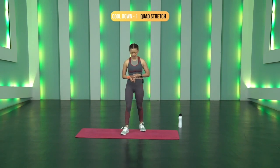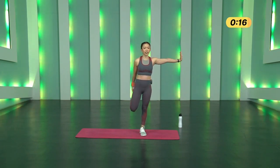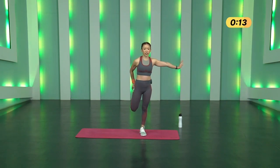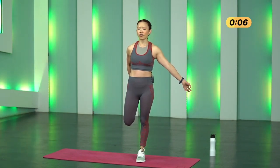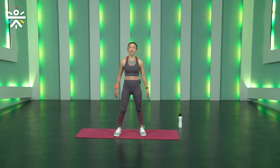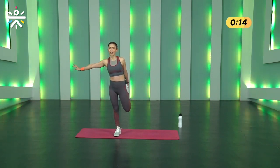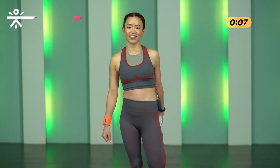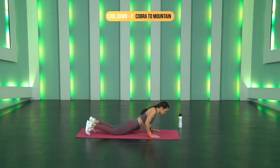Ready for cool down — starting with Quad Stretch. Hold your leg; if it's difficult, extend your arms and use a wall for support. Hold for 10 to 20 seconds. Inhale through your nose, exhale through your mouth. Three, two, one and stop — switch the other leg. It's perfectly fine if you go out of balance. Try to pull your thighs slightly back. Three, two, one, stop.